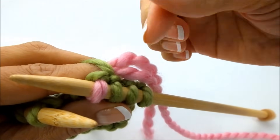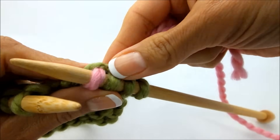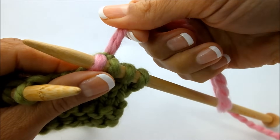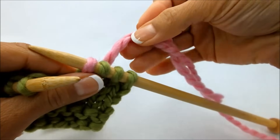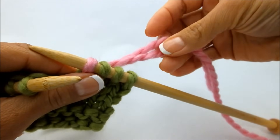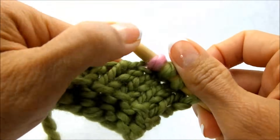So now after you've looped that over these, let that drop and go ahead and pick these back up. So now holding both the strands, I like to do about three more regular stitches holding both strands just to kind of secure everything.